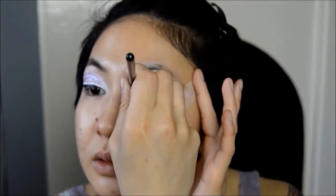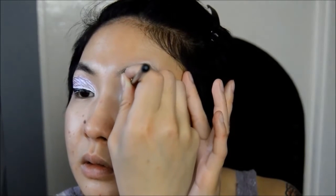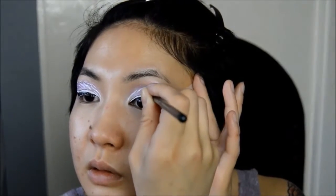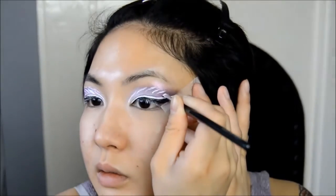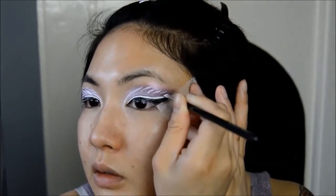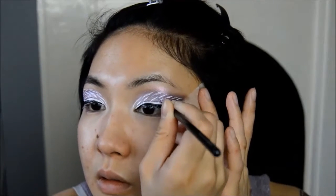And now for the fun part - taking the white face paint again, I'm going to be applying very fine white strokes in a winged out shape all over the lid. This is what makes the look more representative of the wind. Make sure to take your time with this as you don't want to ruin the beautiful colors of the eyeshadow beneath with messy splotches of white paint.